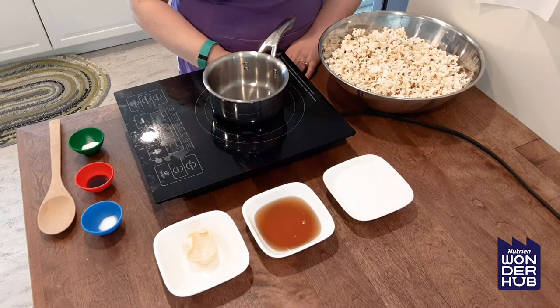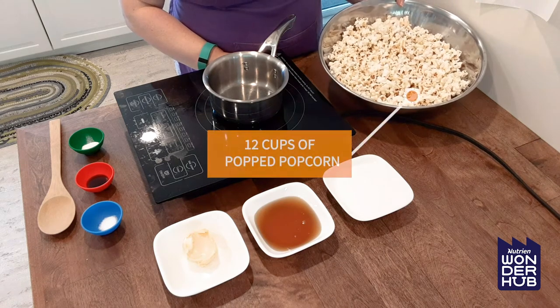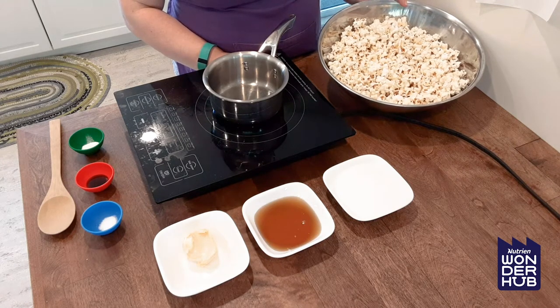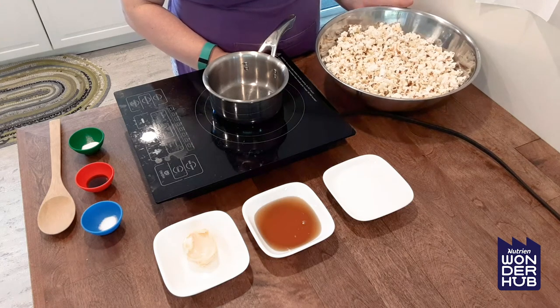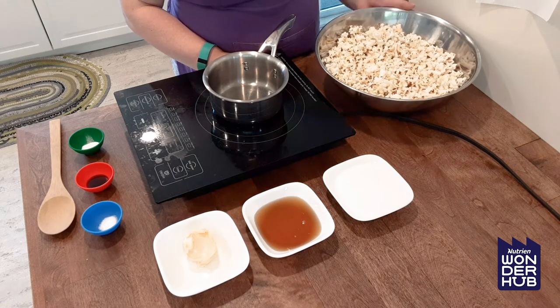Here we have all of our ingredients to make our popcorn balls. First thing you need is about 12 cups of popped popcorn. We don't need any seasoning on here, so if you just use the kernels in an air popper that is best, but if all you have is microwave popcorn you can make it with that too. You'll just have a little bit of a salty buttery flavor with your popcorn balls as well — that's fine.